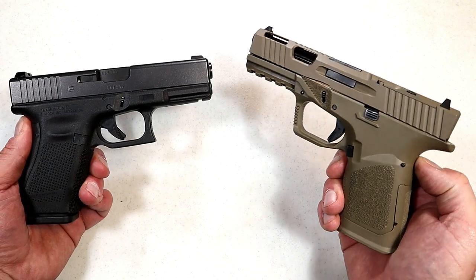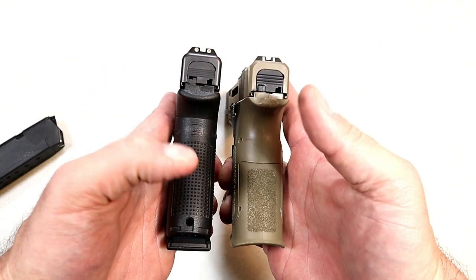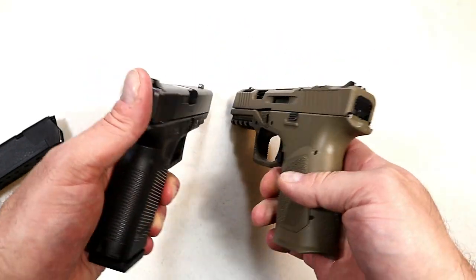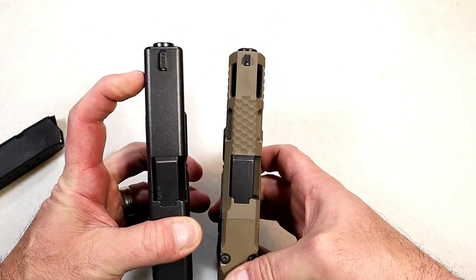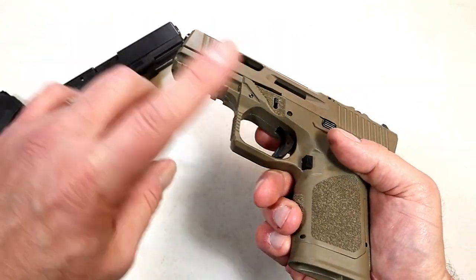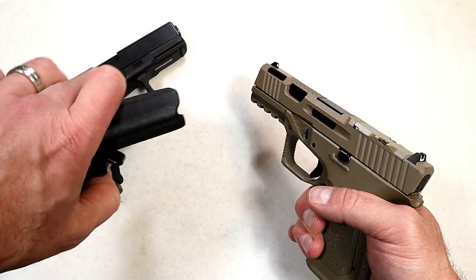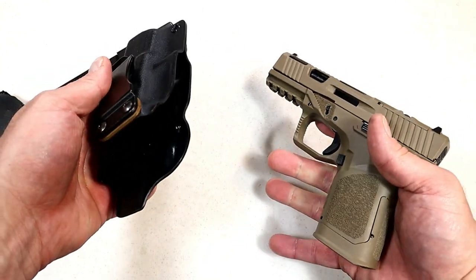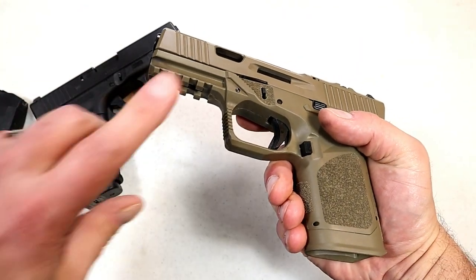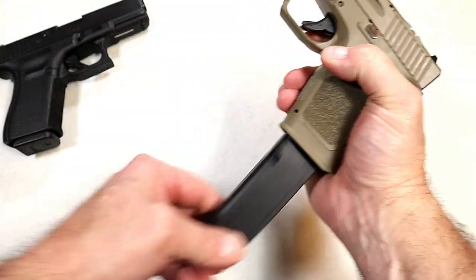Let's take a comparative look. Here we have the Glock 19 Gen 4 and the GST-9 from 80 Percent Arms. Looking at the grip, back straps — it's a totally modular frame, completely modular. Also notice how the Glock is squared off while this has an angle cut, so even with a full pic rail it will fit a Glock 19 Kydex holster — at least it does with this one. It's a nice crisp fit; sometimes the pic rail will throw it off, but not in this case.